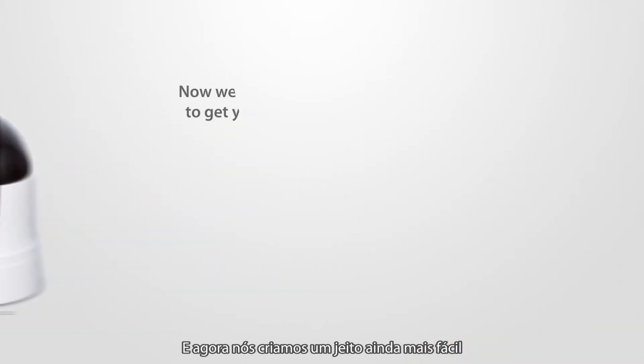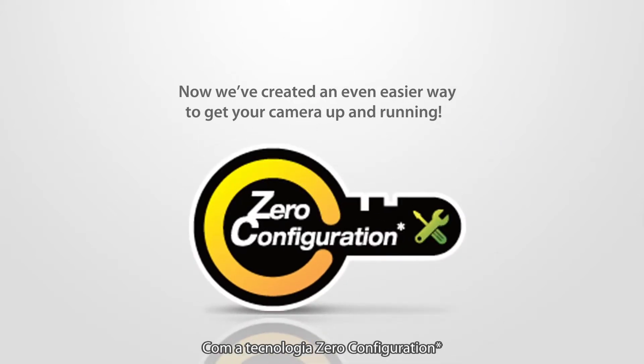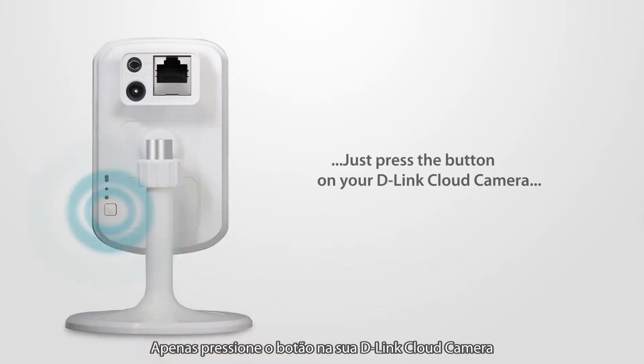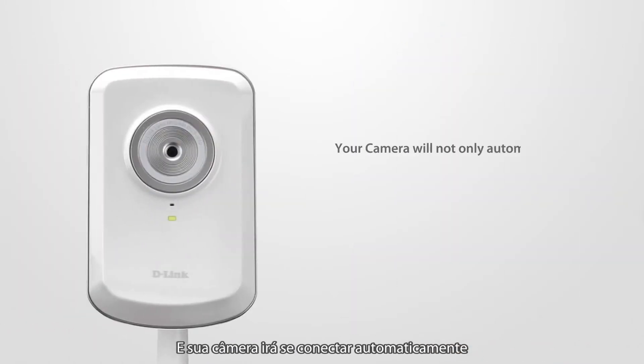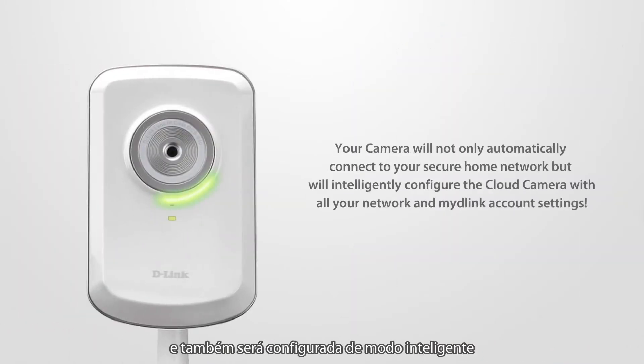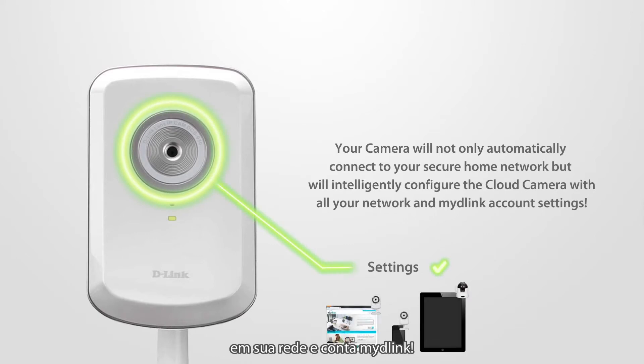Now we've created an even easier way to get your camera up and running with zero configuration technology. Just press the button on your D-Link cloud camera and D-Link cloud router, and your camera will not only automatically connect to your secure home network, but will intelligently configure the cloud camera with all your network and my D-Link account settings.